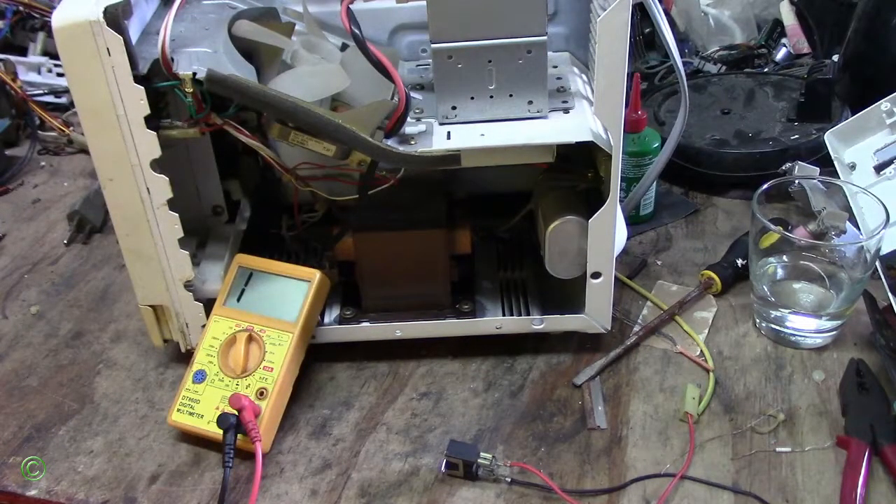Alright, so microwave fuse now working. Stick around, watch this video — I'll show you what is the problem and how to fix it.